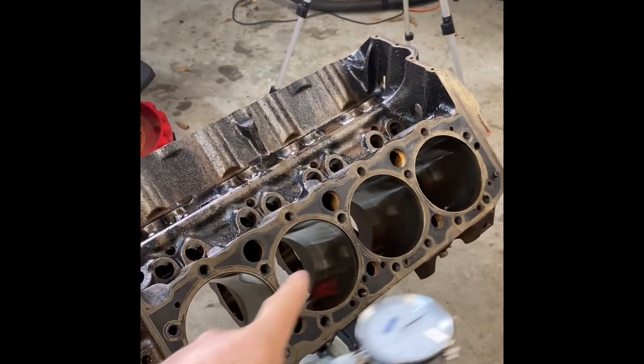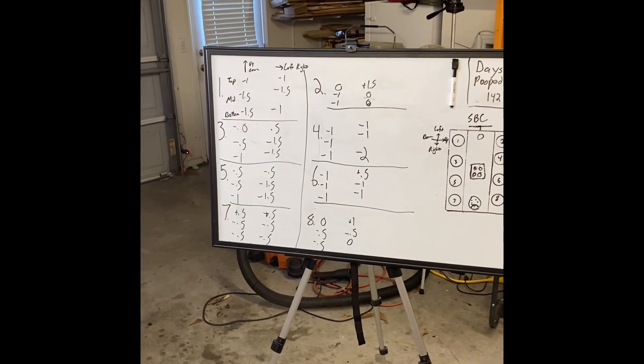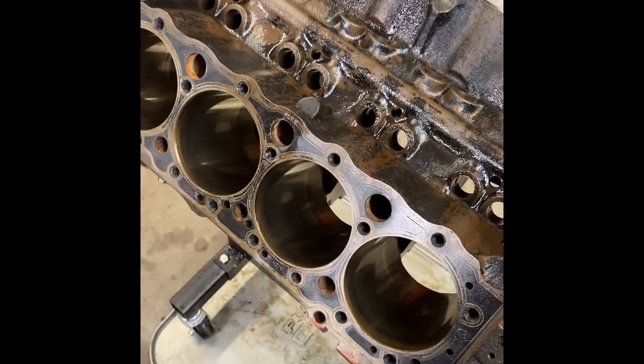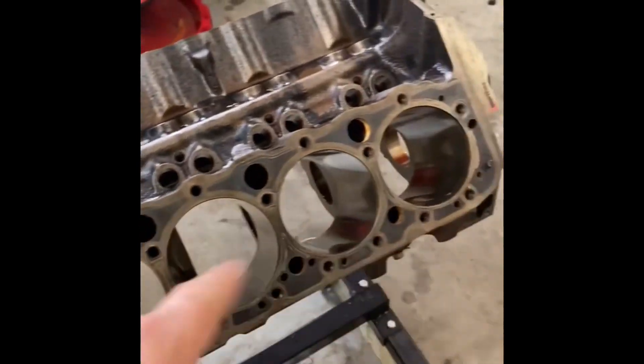I use the bore gauge to mic all the bores. No matter what it says, we'll mic it again after we hone the bore. Here is our subject engine: a 1975 Chevrolet small block 350. It is a four-bolt main block and the bores are actually in really good shape.